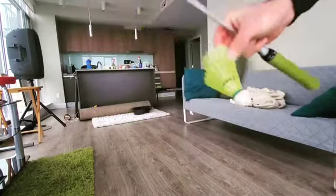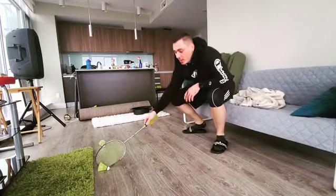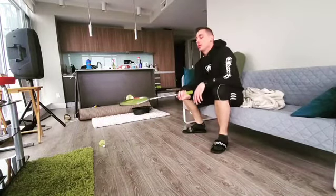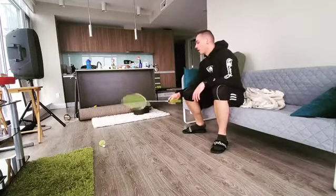All right, challenge: you got two shuttles tossed to the ground. First shuttle, you got to scoop, go around, and then go around the other way, toss it up, catch, toss it in the bucket.